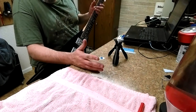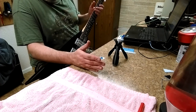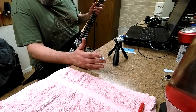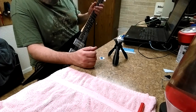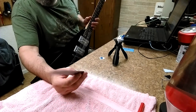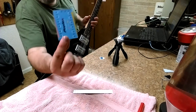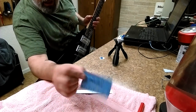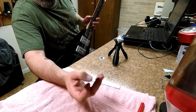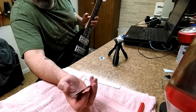Now you can do two things: you can check your action height or set your truss rod. I'm going to go ahead and check the action height — I kind of eyeballed it as I put this bridge back on. You can use a standard ruler in inches — 16ths, 32nds, 8ths, and 64ths — or you can get one of these little gauge cards, which are a lot easier to read. I like to keep mine set around 1/16th on the high E and 5/64ths on the low.